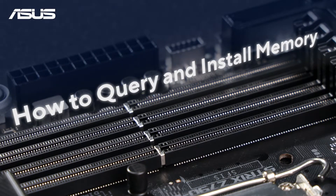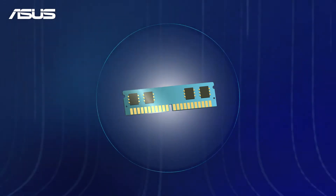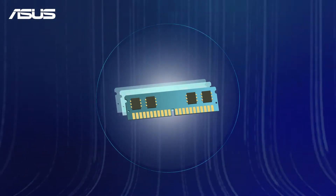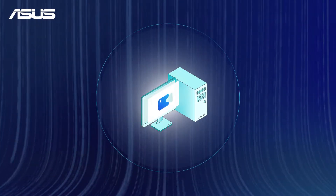How to query and install memory on ASUS motherboards. If you're looking to install or upgrade your memory on an ASUS motherboard, follow these simple steps for an easy installation.